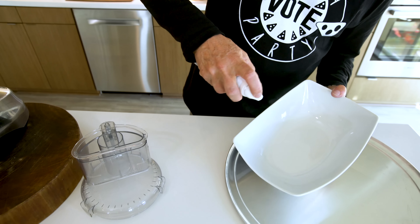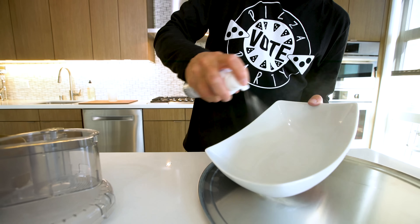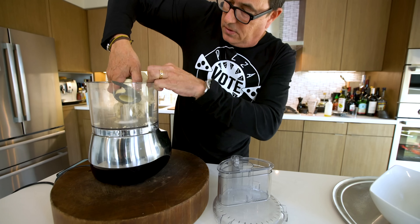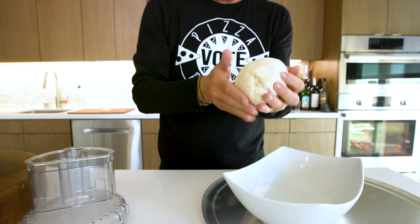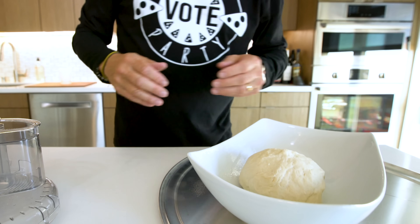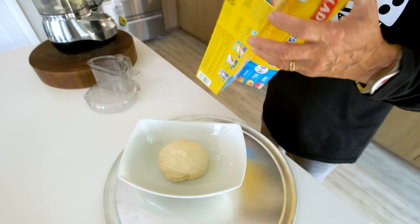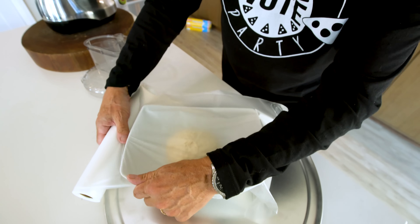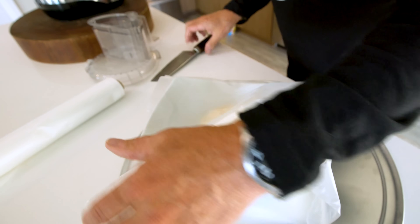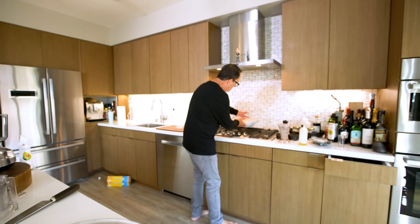We take a bowl and lightly oil it or spray it. Give it a quick spray, take the dough, and shape it into a ball. In it goes. We put plastic wrap over the top and seal it up. Then put it in a warm spot for about an hour until it doubles. And while we're waiting for it to rise, we make our no-cook sauce.